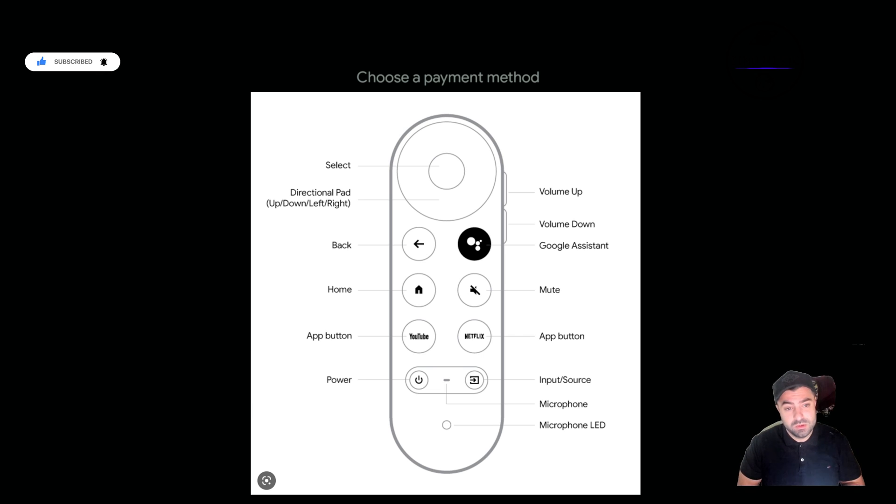You also have the PayPal option, which is also very good. It's actually very easy to purchase from here, and once paid you will get a full unlimited lifetime subscription.